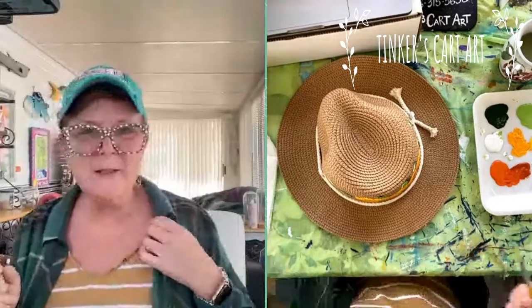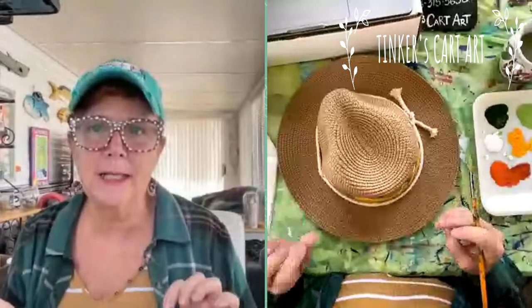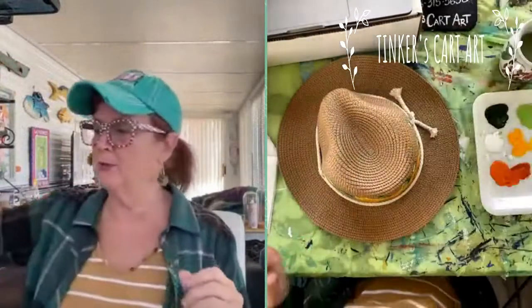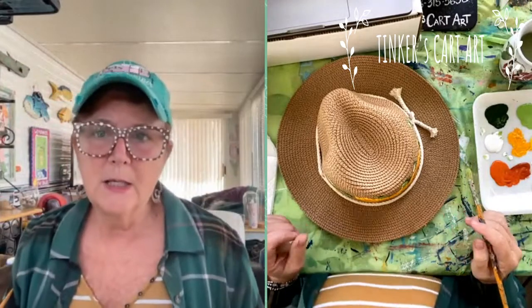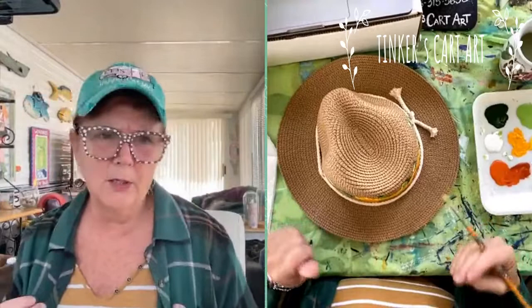Did you watch yesterday when we did the little magnets? Those were fun. I have some fun projects planned for the week — I'm going to do my tree of life, which was one of my very first paint night paintings in 2018. I found this octagon-shaped canvas at Hobby Lobby and I'm going to paint my tree of life on it sometime this week. I am going to jump in live all week and paint for you guys.